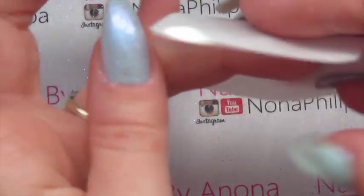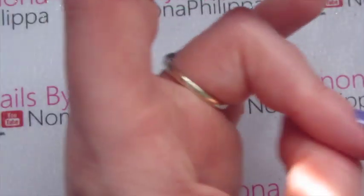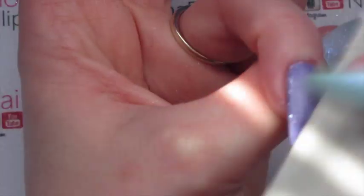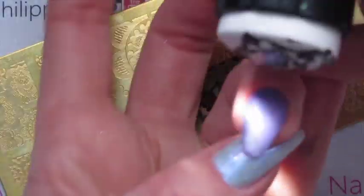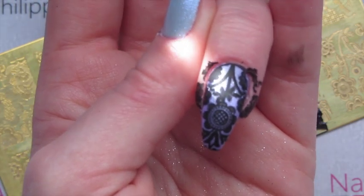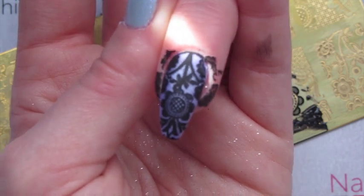I'm going to get a lint-free wipe with some gel cleanser and wipe off the inhibition layer. Then I'm going to get a buffer file, use the 180 side, and buff off the shine of the nail, then wipe all the dust off again. I'll then get my stamping plate and stamping polishes. I'm going to clean around the edges, then top coat twice with my gel top coat, curing in between each layer, then take off the inhibition layer.